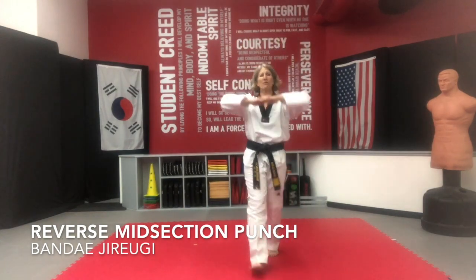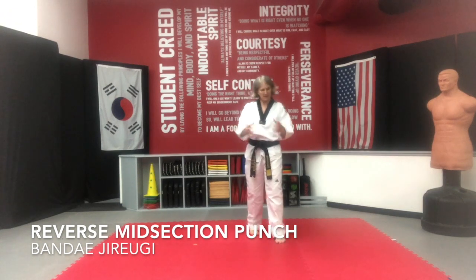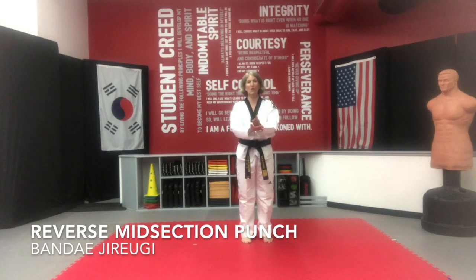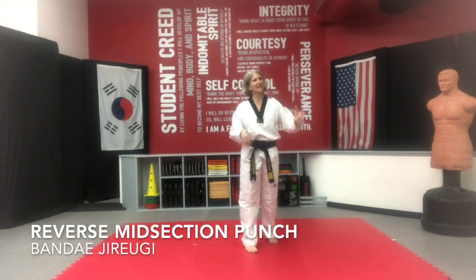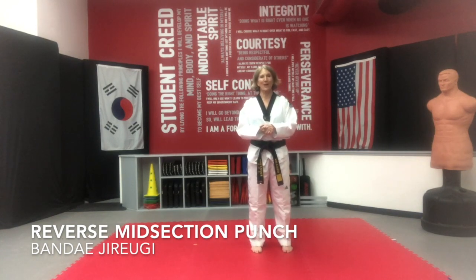Guys, this takes a lot of practice. You're going to be doing this your whole martial arts career and it will make you a better black belt. This is the foundation of what you learn to become a great black belt. So really start right now making that choice to practice every day. Get your timer on in the morning, get yourself 20 minutes early and just go through techniques every morning. Pretty soon you're going to be rocking this technique as a black belt.